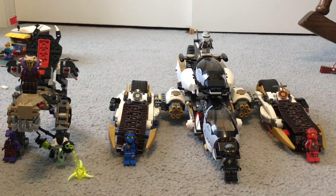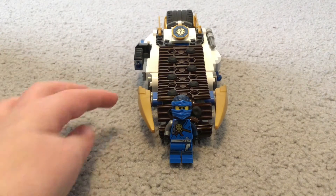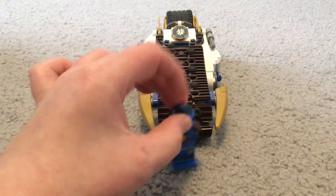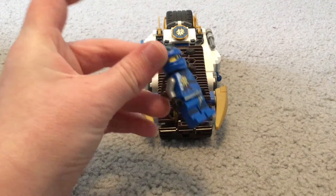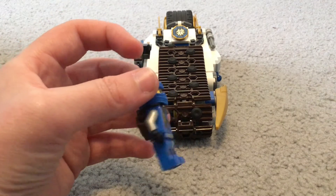So today I'm going to be doing this lightning bike, and I'm going to be reviewing Jay, the Master of Lightning. Let's get started with the review. Here is the lightning bike and here is the Jay minifigure — I'll be reviewing Jay later on in the video.